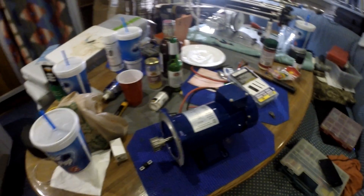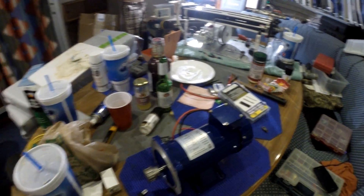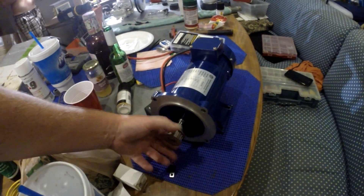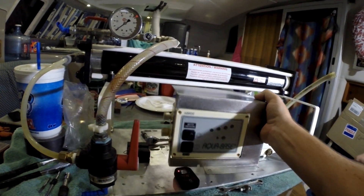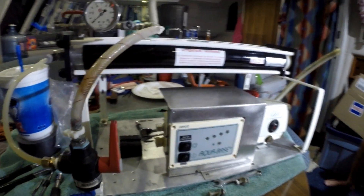This 12-volt electric motor runs at 1750 RPMs. We've got the new 12-tooth timing pulley engaged. I built this mount to go here — it actually came with the machine and I sanded it all down.